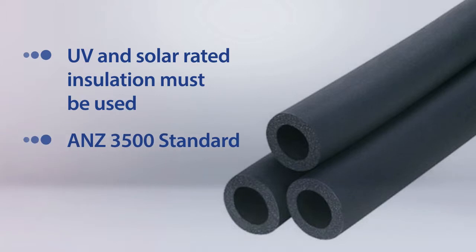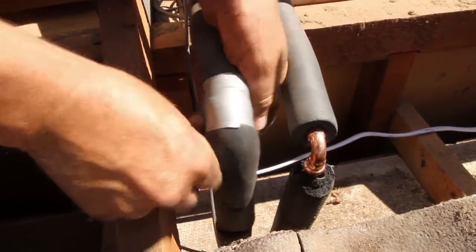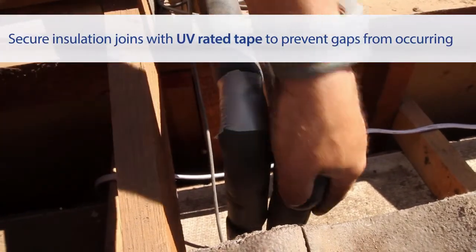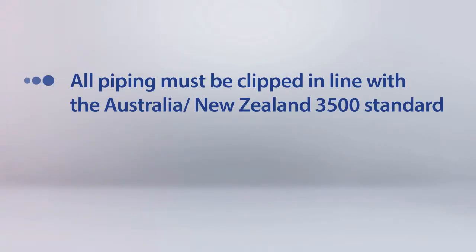In accordance with the Australian New Zealand 3500 standard, UV rated insulation must be used on any copper pipes exposed to sunlight. Insulation can shrink over time — to prevent gaps from occurring, secure all insulation joints with UV rated tape. All piping must be clipped in line with the Australian New Zealand 3500 standard.